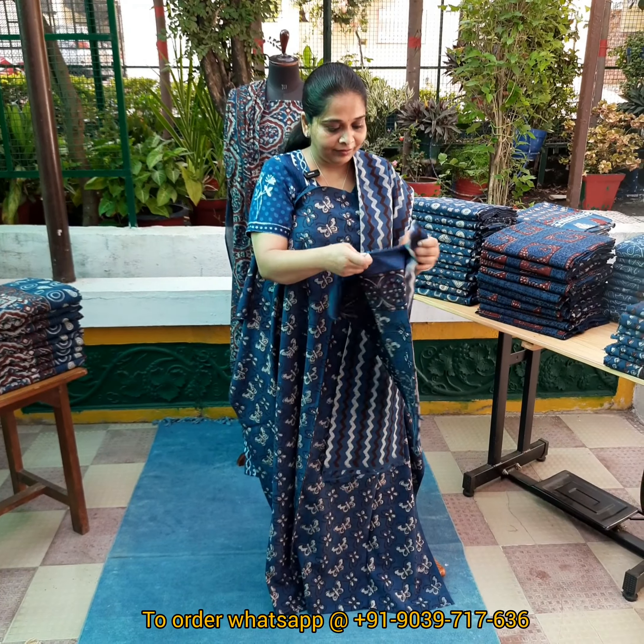Now the next is a full geometrical print — squares are made. And this has a zigzag bottom. The panels given on it are very nicely done at the bottom, so each pattern gets a different look. And its dupatta is also very beautiful.